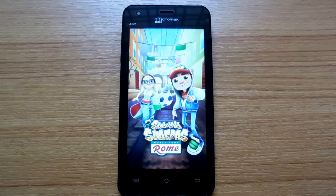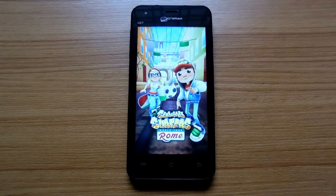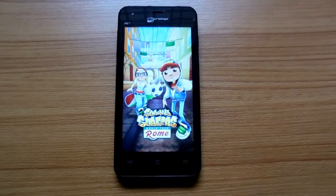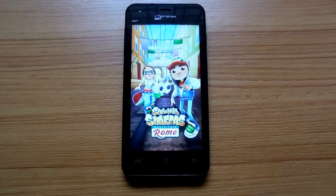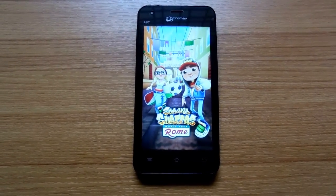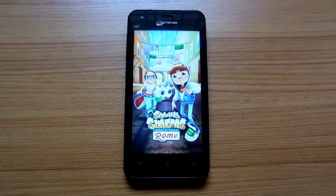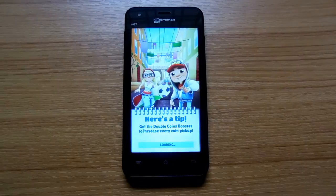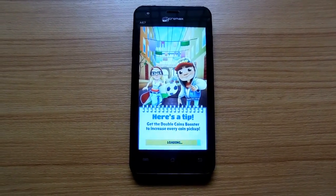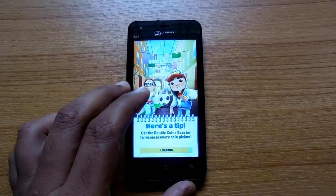We have the Micromax Bolt A67 smartphone, and after going through a detailed review and benchmark test, we are going with a gaming review by playing Subway Surfers. This phone comes with 512MB RAM and a dual-core processor, good enough to play Subway Surfers. We have just turned on this phone and started Subway Surfers from World Tour.